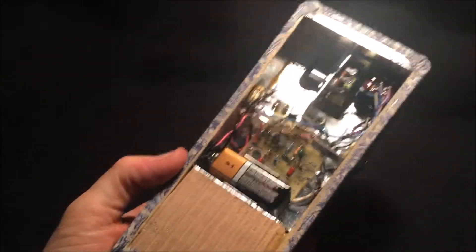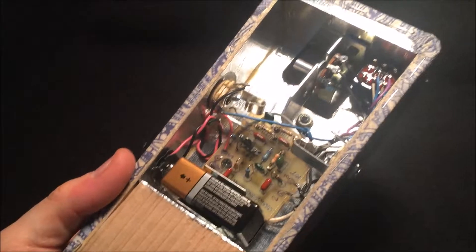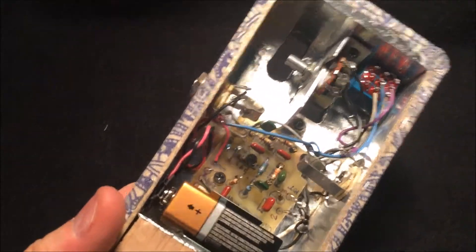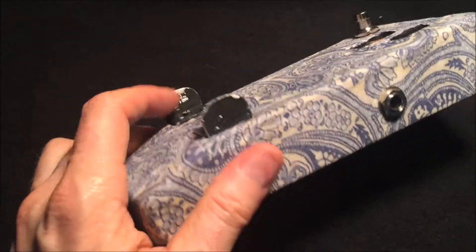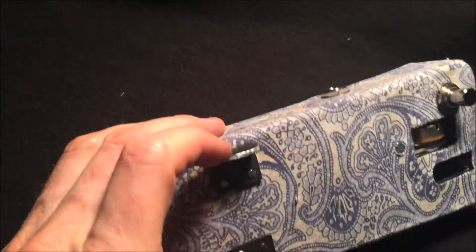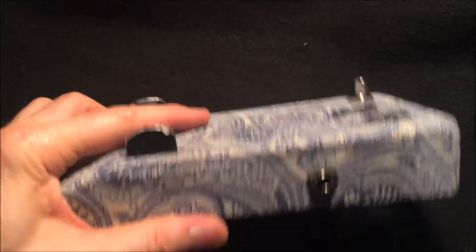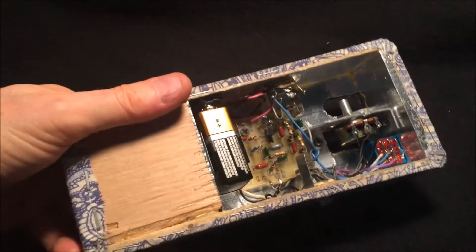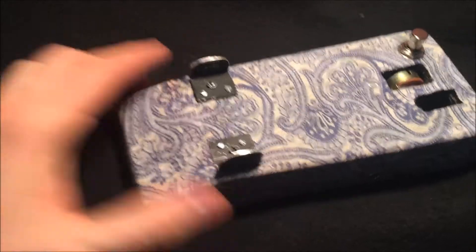A couple more hours of work and we now have the electronics all installed and verified working. There's continuity between all the grounds and the shielding, and then we've added these little tabs for mounting the treadle to. This pretty much takes care of the majority of what has to happen on this part of the wah pedal project.